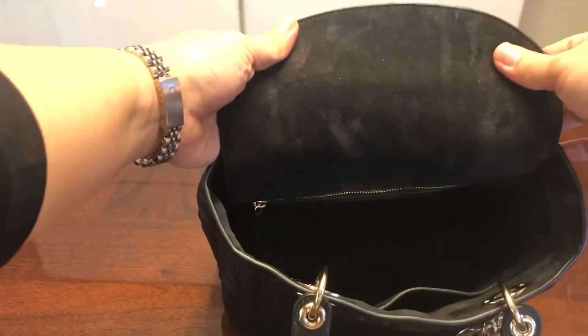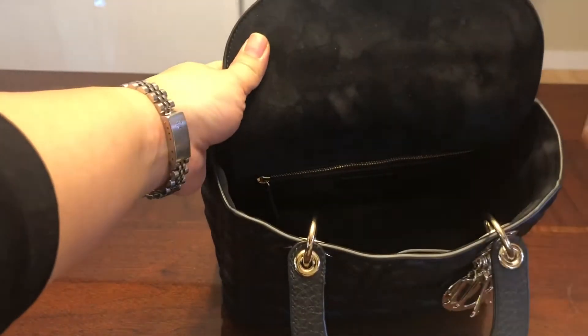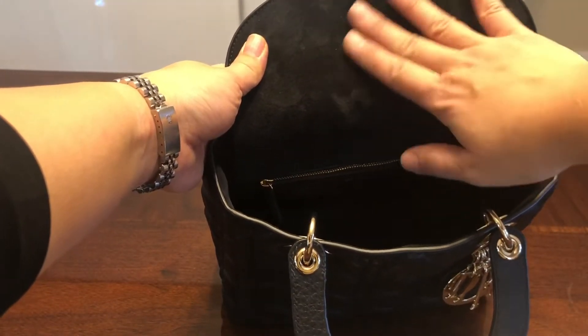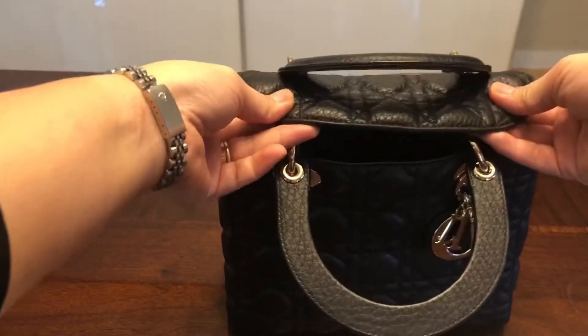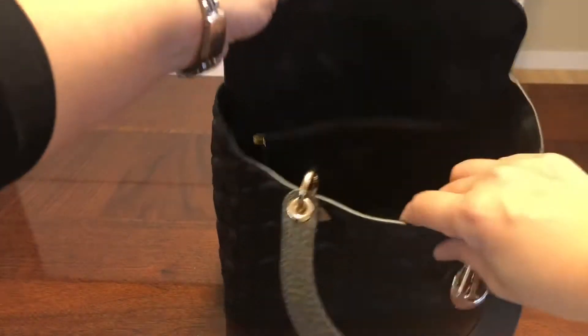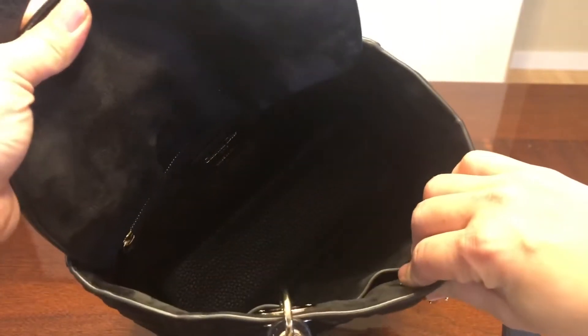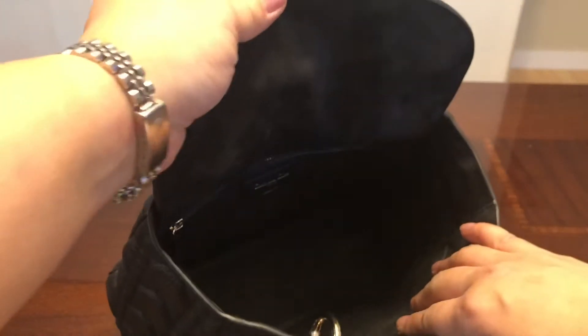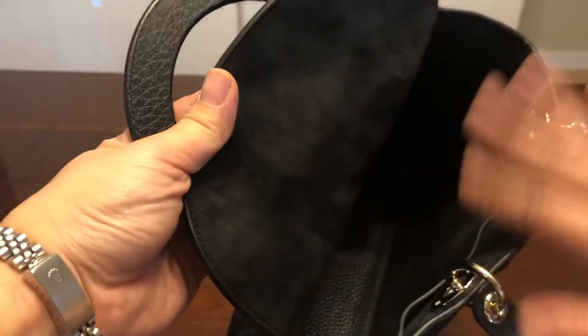This bag also has a suede interior. The classic Lady Diors come with a fabric interior with a cannage pattern, but this seasonal version came with suede — it's so luxurious, soft, cushiony and puffy. The bottom of the interior is not suede but the same calfskin as the exterior, which is brilliant because suede accumulates dust and dirt, whereas the calfskin bottom is much easier to clean. For the suede, if it gets dirty, you just use some tape to pick up the dirt.